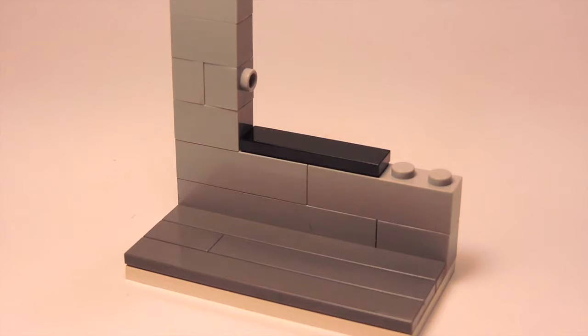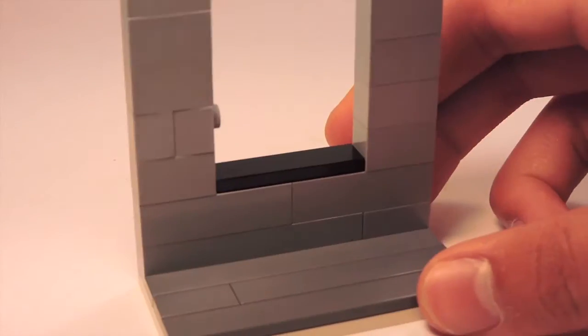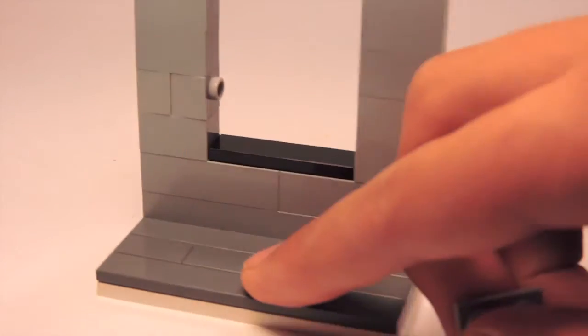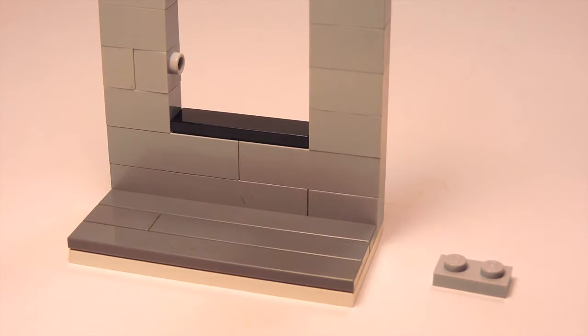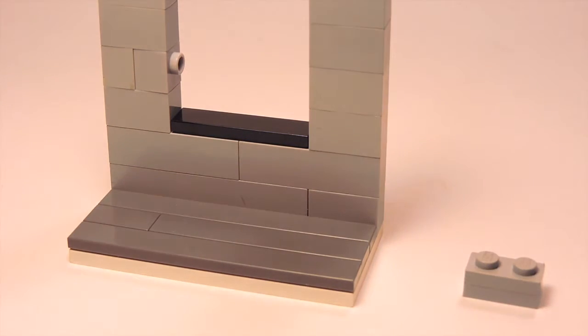I'm going to continue that same exact assembly on the opposite side, except I'm not going to use the SNOT brick element — so keep that in mind. Next, I'm going to grab two 1x2 plates and stack them on top of each other, making two of those.